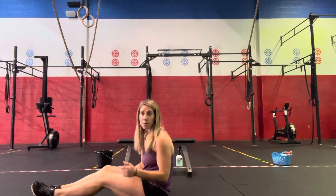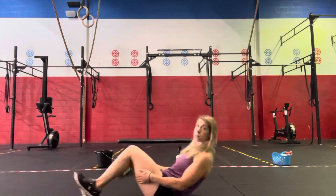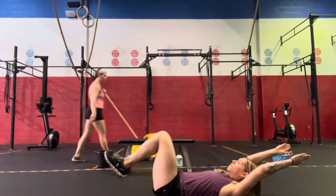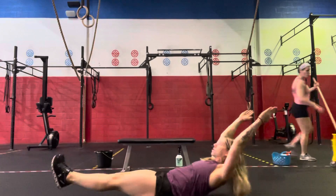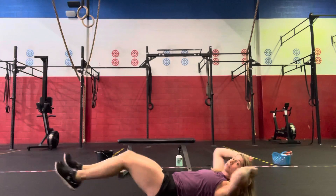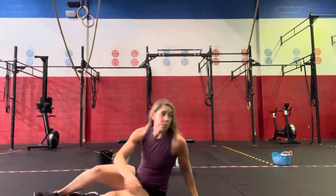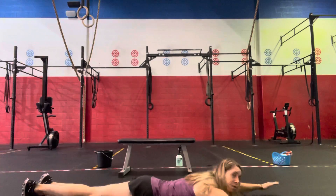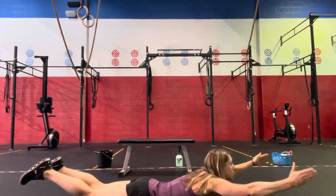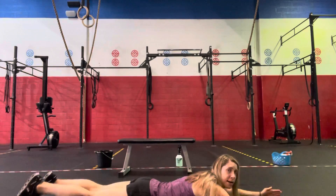We'll go to the floor for hollow rocks — lying on the floor with arms extended overhead, drive through and out, point the toes, and do hollow rocks for 20 seconds, then hold that hollow position for 10 seconds. Repeat. Then roll over onto your back — feet together, arms extended — and do supermans up and down for 20 seconds, then hold the superman for 10 seconds. Repeat.